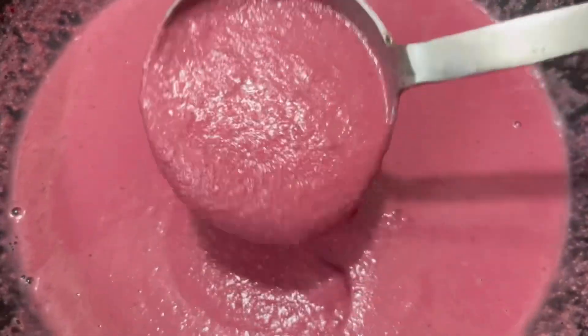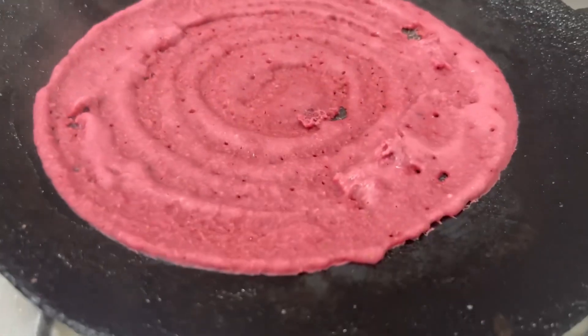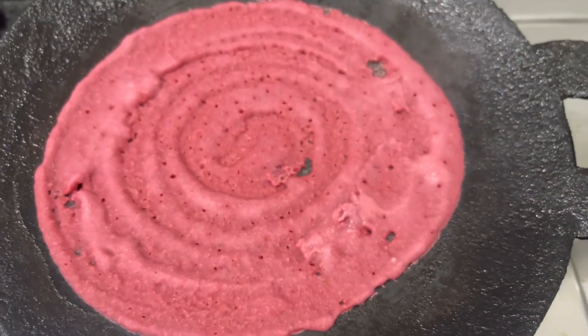We have a good batter consistency — a thin batter. Now we can heat the dough.